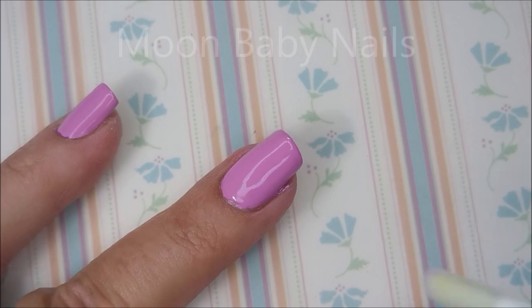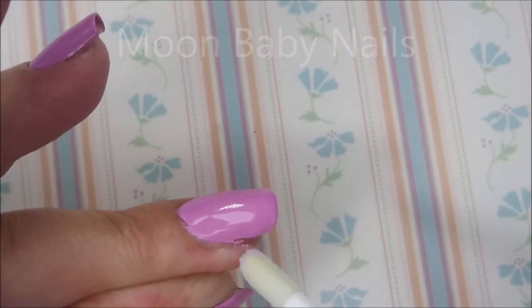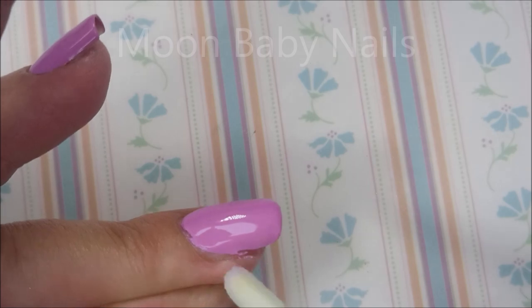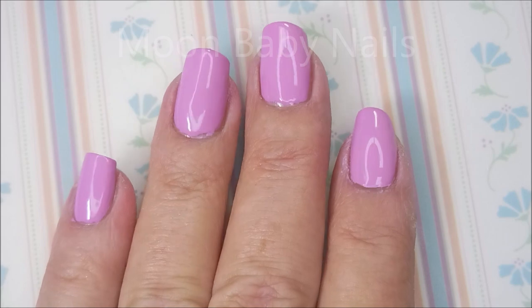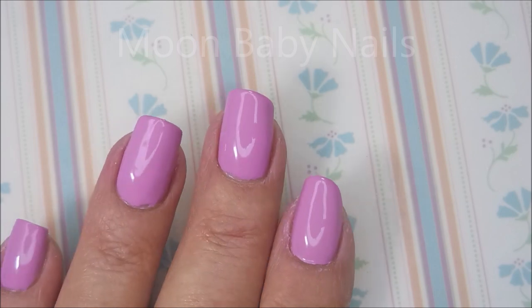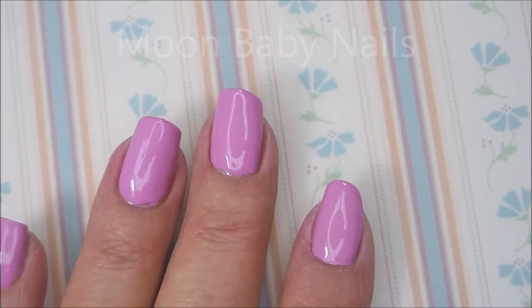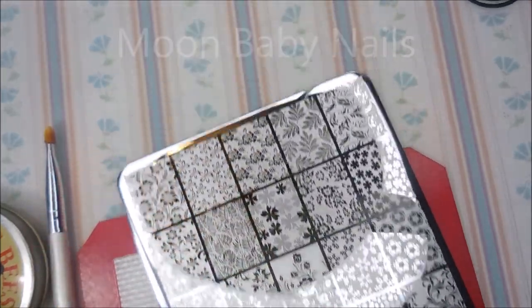It does get a little bit on the end and I'm going to wipe that off on my paper towel before I go back in for some more. There we go — so you see that works. That is it for that part of it. I am going to slap some top coat on this and then I'm going to do some nail art, so come on back and see that.